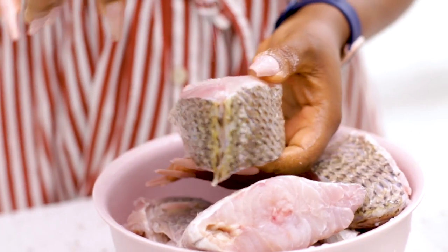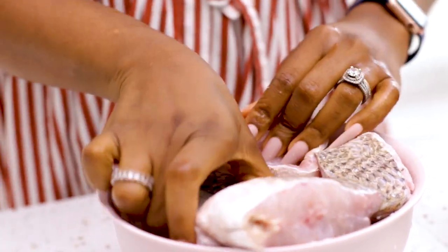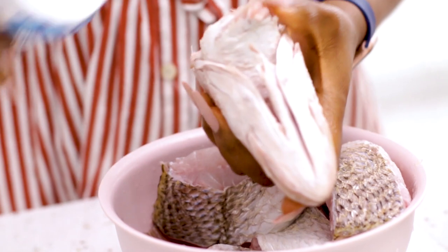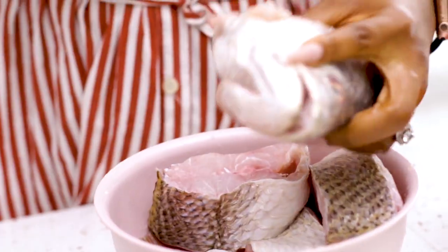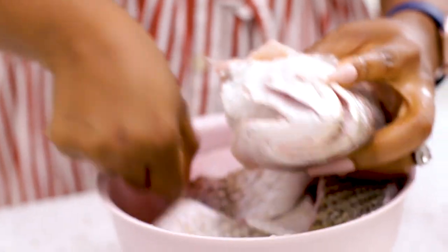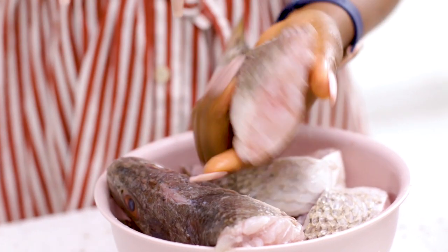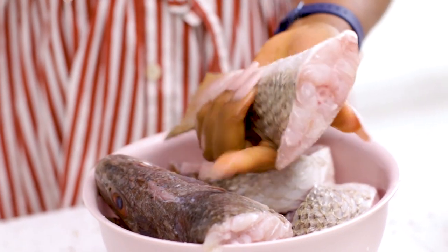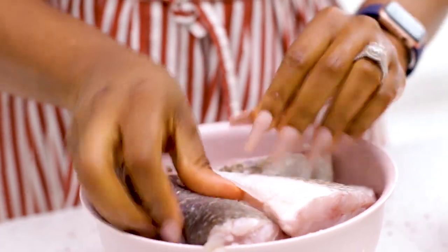When my fish is clean, I typically salt it — just salt, no other seasoning. I let it sit for about two hours if I have the time before I cook. If I don't, about an hour, just so that the fish can get some taste.